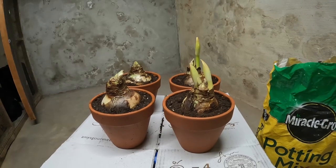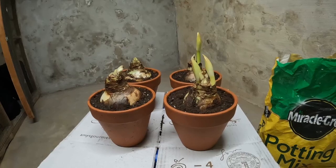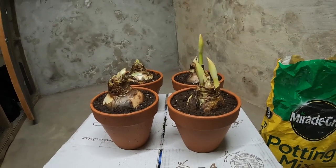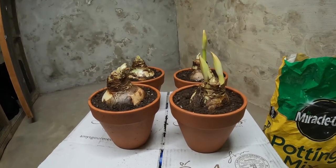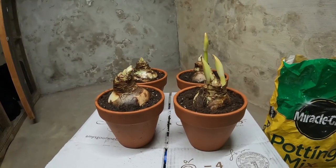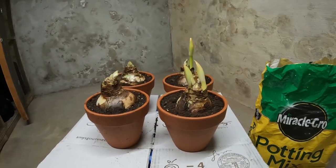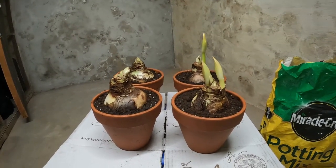I'm going to take these upstairs and put them in a sunny window. Once they start growing, not super sunny — bright light or a little bit of sun will be fine. But once they bloom, it's a good idea to put them in a bright spot out of direct sunlight. That way the flowers or the blooms will last longer.